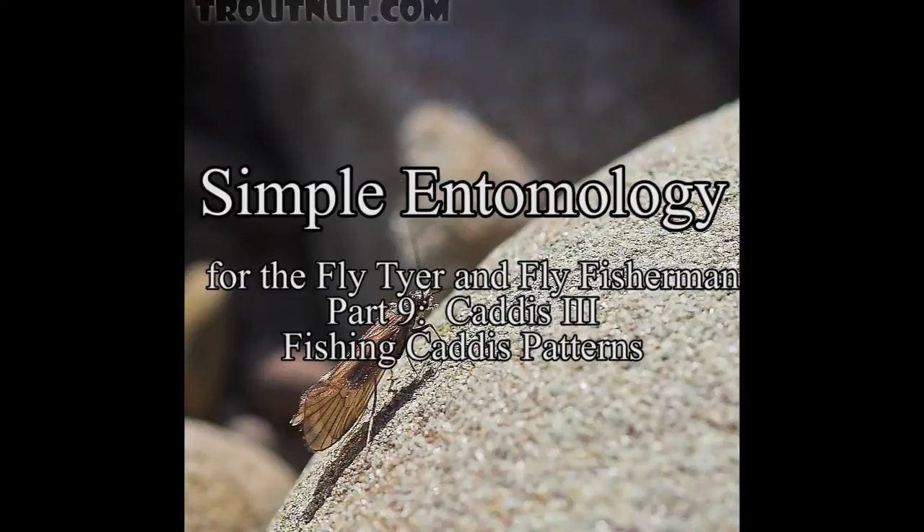Welcome to Simple Entomology for the Fly Tier and Fly Fisherman, Part 9. I'm Raj Kletke, and today we'll continue on with caddis. We'll tie a couple more caddis patterns and then concentrate on when to fish the patterns that we tied today and in previous caddis videos.